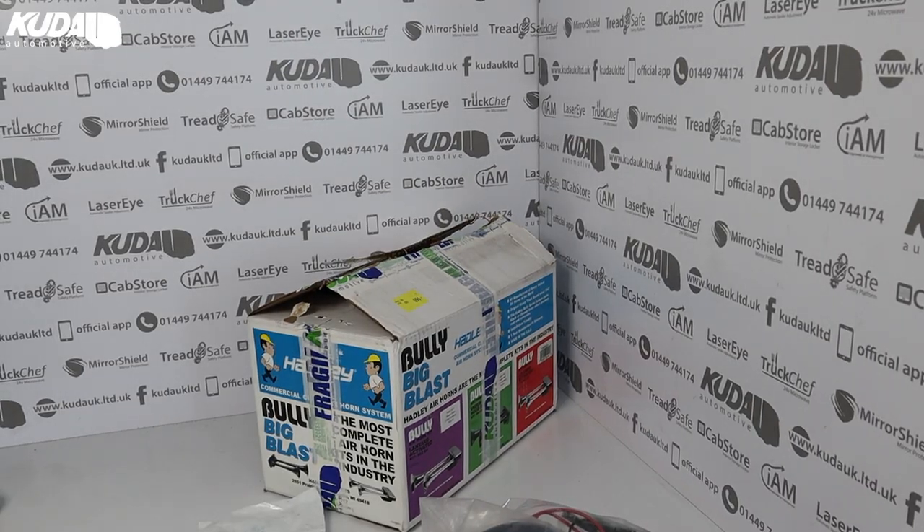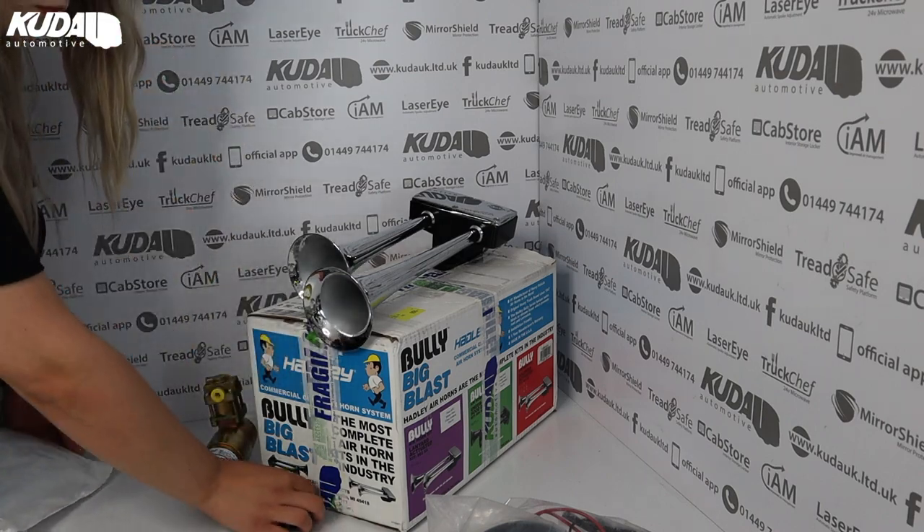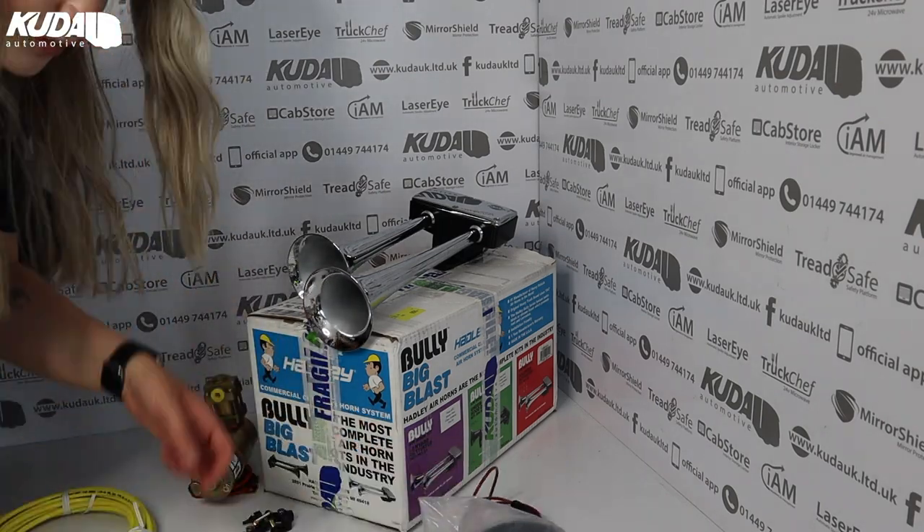These air horns are suitable for vehicles without air, they have a chrome finish and a zinc composition. The kit includes the bully horn, a tank mount solenoid valve, pressure switch, gauge toggle switch, compressor tubing, air tank, and parts bag.